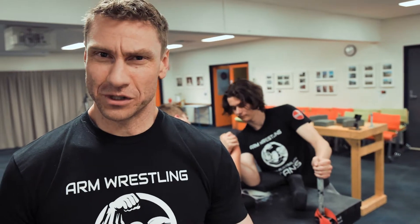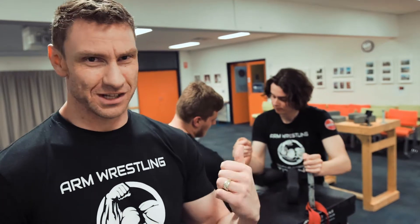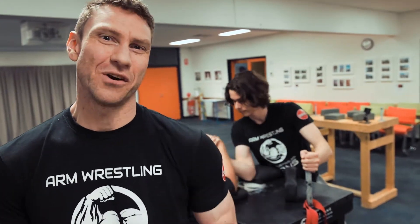Hey, this is Matt Hollywood Connolly. You are at the SA Titans Arm Wrestling Club. We just finished a training session. You can see a couple of guys haven't had their fill yet — they're still going hard behind us.